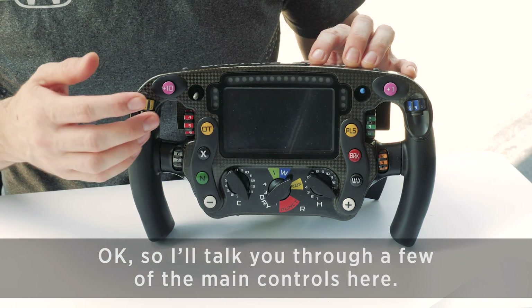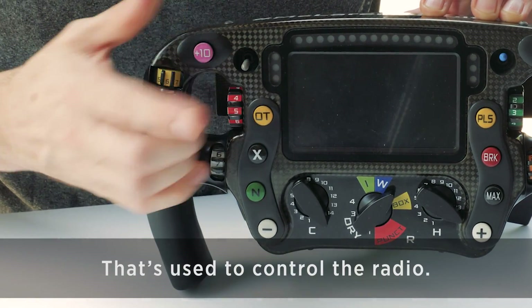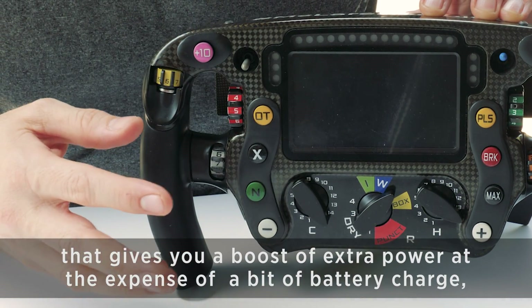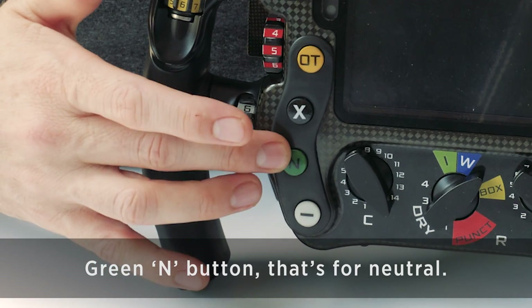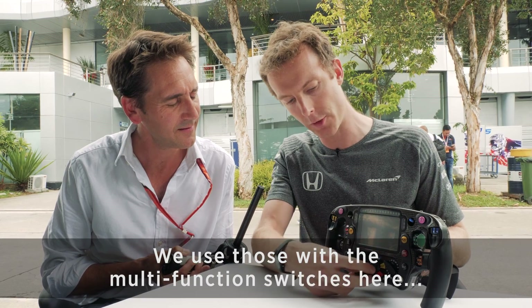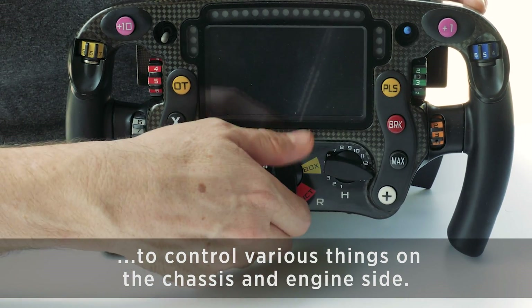Okay, so I'll talk you through a few of the main controls here. If we start on this side, we've got this toggle switch here — that's used to control the radio. We have the yellow overtake button; that gives you a boost of extra power at the expense of a bit of battery charge if you think you've got a good overtake possible. Green N button — that's for neutral. We have these plus or minus buttons here; we use those with the multi-function switches here to control various things on the chassis and engine side.